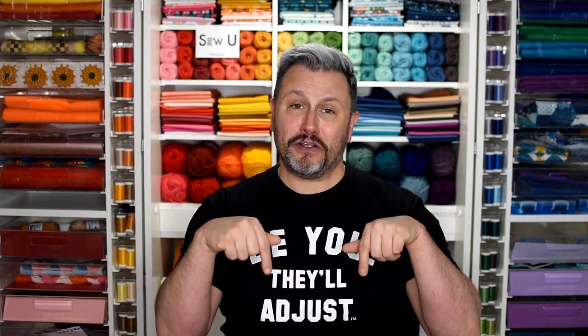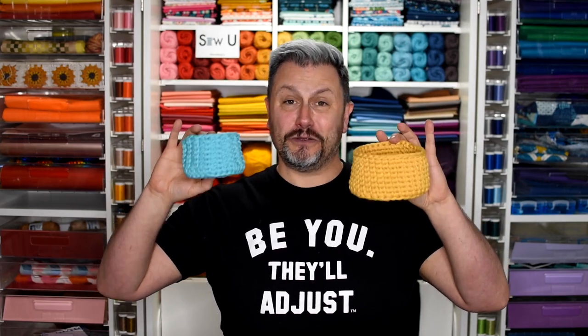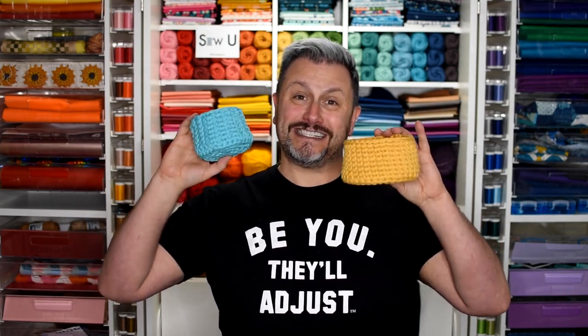Please go to her link below. If you don't already subscribe, subscribe to her and make sure to check out that tutorial as well. So if you are ready to learn how to make these fetch-tastic, super cute, waistcoat stitch recycled yarn baskets, then stick around. Let's have some fun.